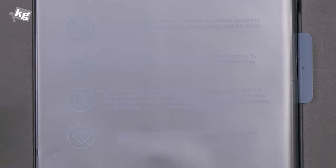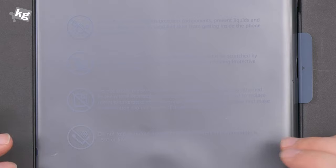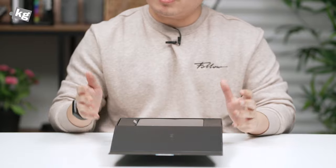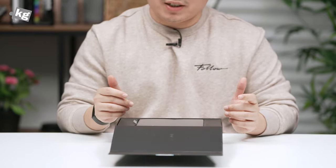Secondly, it's a delicate device so try not to drop it. Thirdly, it comes with a dedicated protective film so don't try to peel that off. And last but definitely not least: do not fold or unfold the phone when the ambient temperature is five degrees Celsius or lower. That's a pretty big deal because by the time this device was launched, the ambient temperature at the Chinese capital Beijing was lower than negative five degrees Celsius.